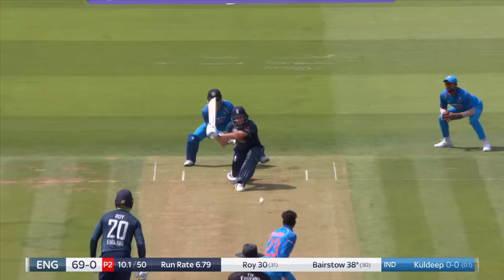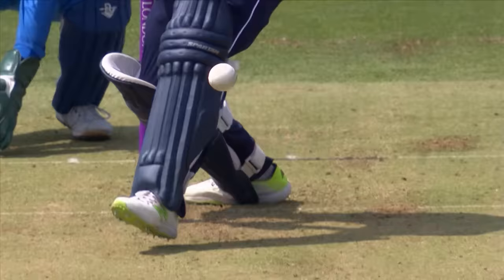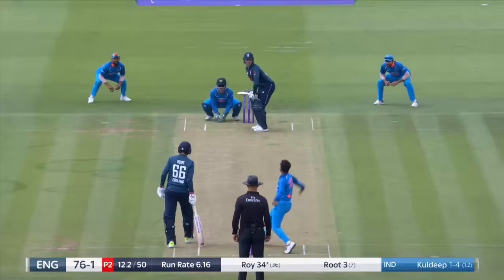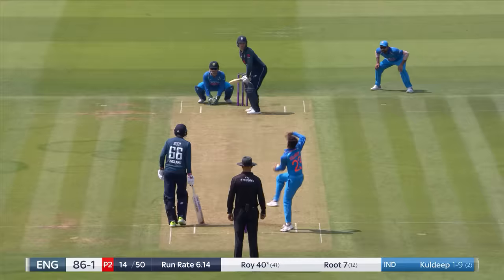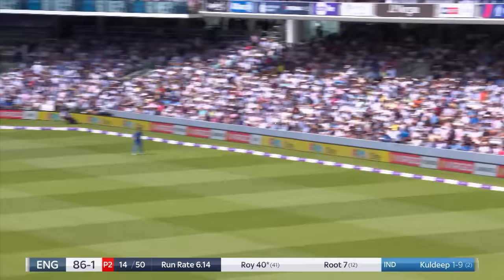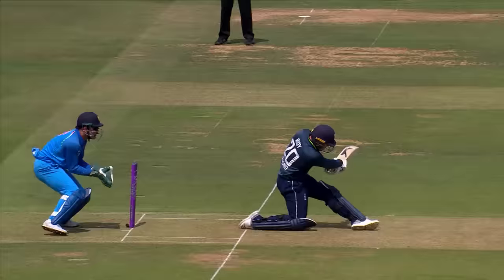Straight away. It took two deliveries — Jonny Bairstow looks back in disbelief, but he's got to go, bowled sweeping. Kuldeep took him two balls in the last game, exactly the same here. Sweeps hard and straight to the man — takes a comfortable catch. It's Umesh. Kuldeep has two.